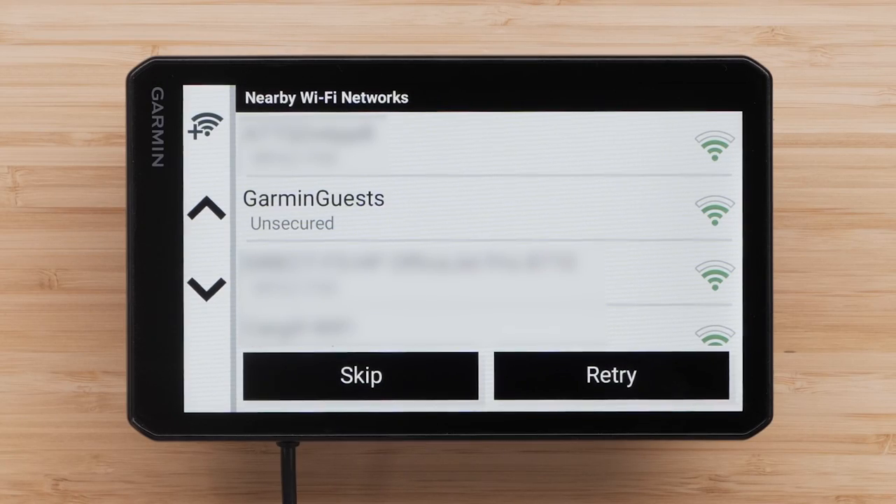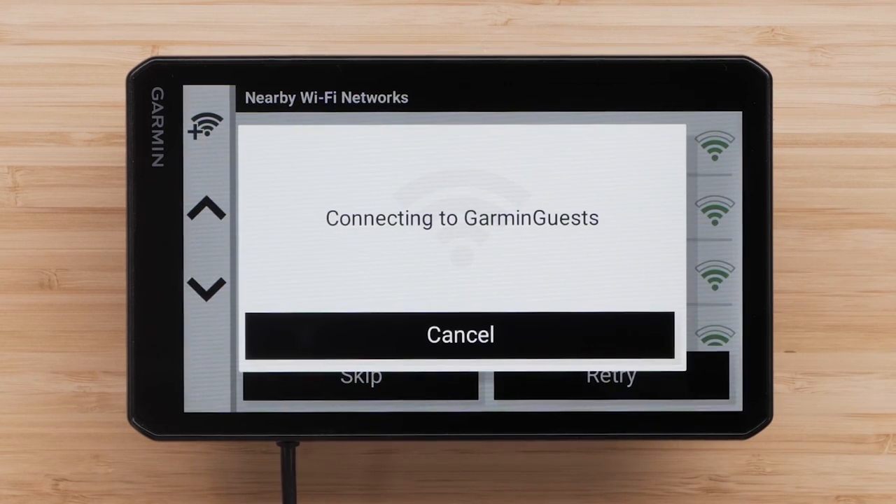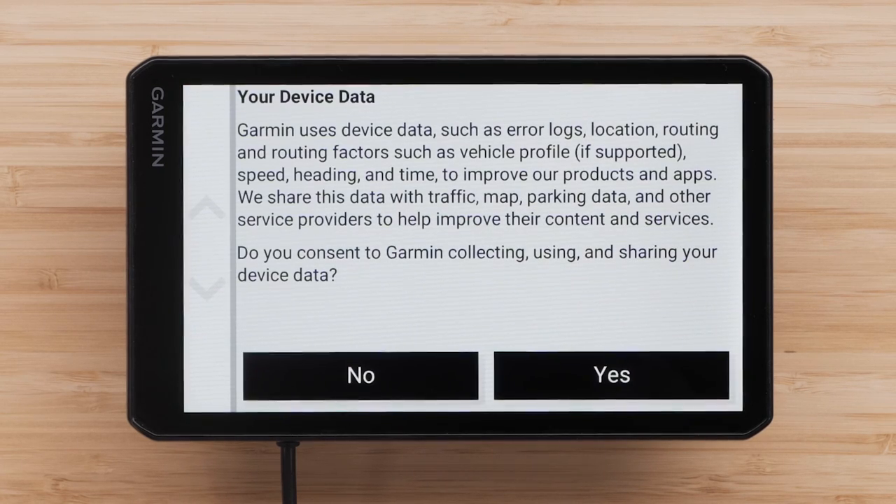Next, you can connect to an available Wi-Fi network. Select the network you would like to connect to. If necessary, enter a password and select Done. You will be asked for your consent to Garmin collecting, using, and sharing your device data. Select either Yes or No.